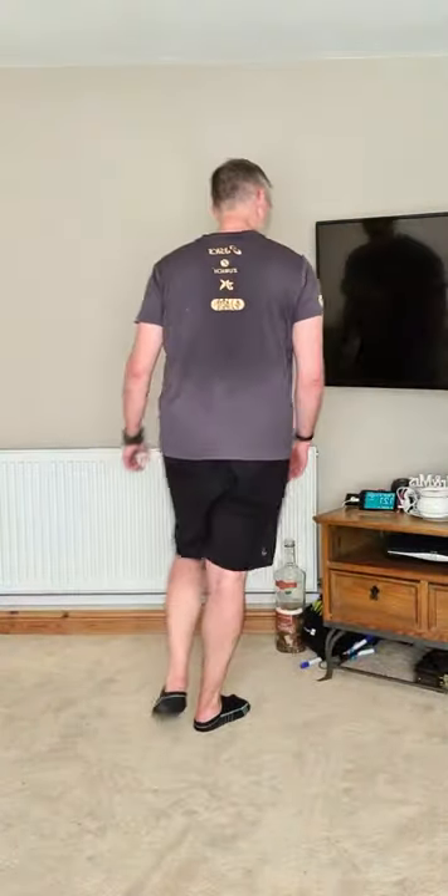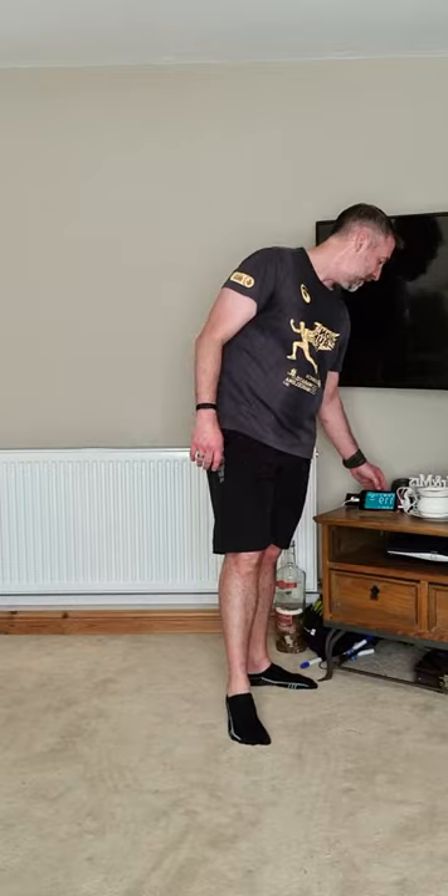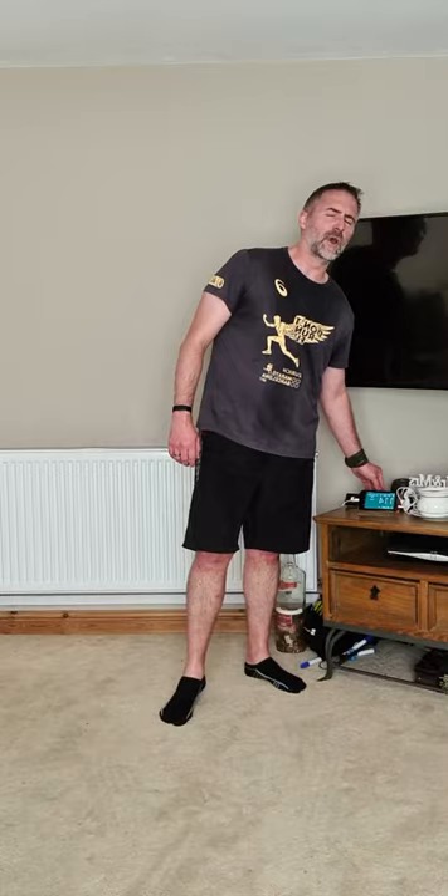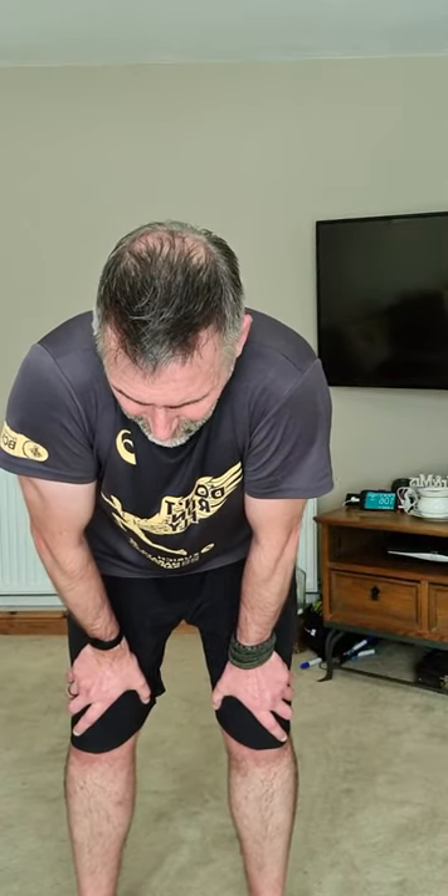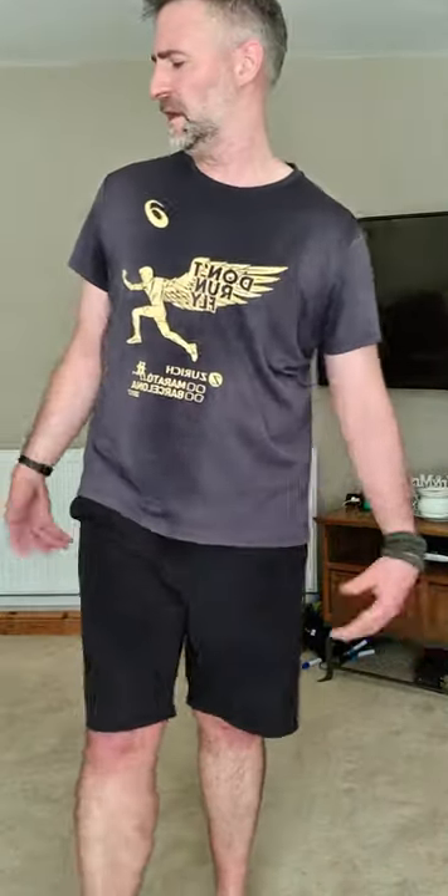Cool down time! Grab a drink if you need it — you probably do, I hope you do. Then let's stretch it out, make it all move. Just shake your legs loose, shake your hands loose. How are you all breathing — you okay?